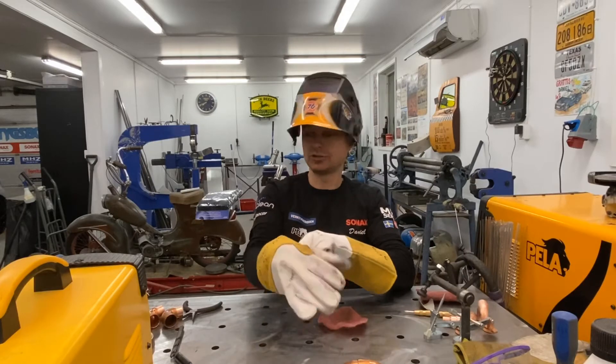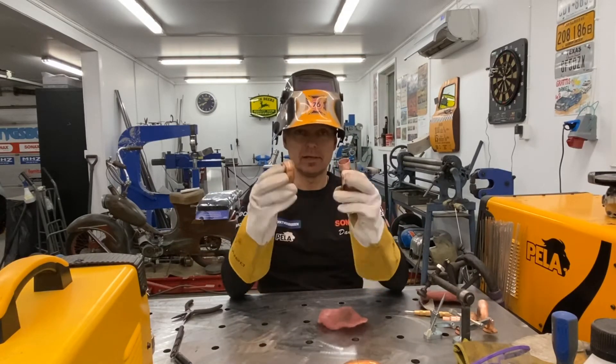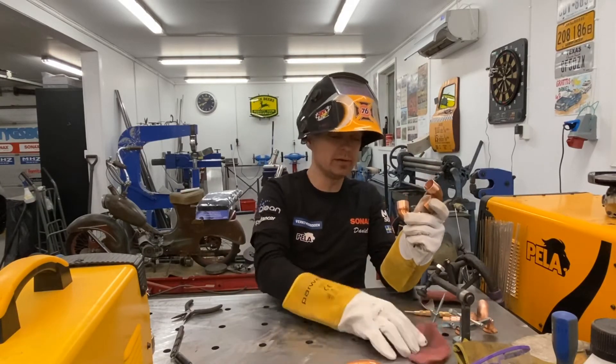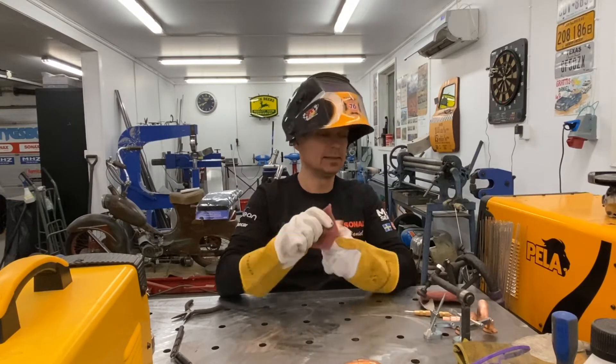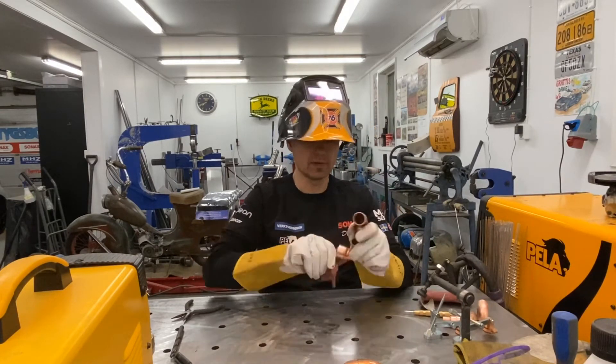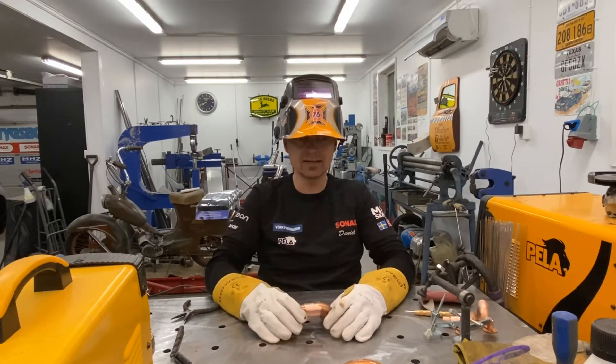Okay, let's start. As I said, I cleaned those two parts that I am going to weld with the TIG welder. I have some Scotch-Brite to clean, and I have used acetone as well.